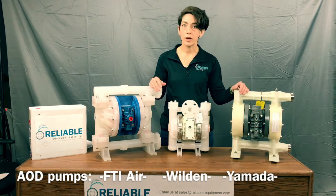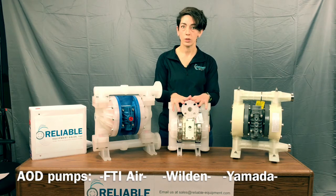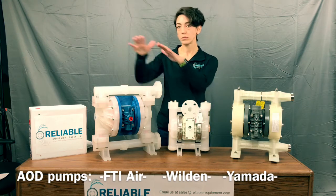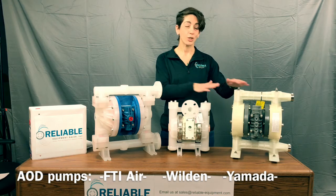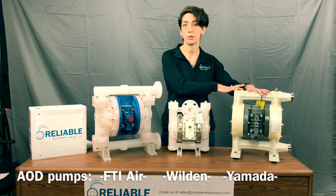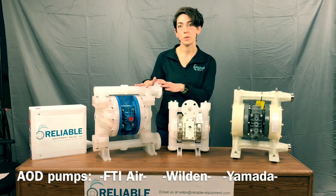Now let's talk availability. We stock a lot of the Finish Thompson Air, the Yamada, as well as the Wilden. However, if we don't have it stocked, we're talking three days to ship from Pennsylvania, three to four weeks to ship from California, and currently anywhere from three to six weeks to ship from Chicago, where Yamada is based. So there's a decent variance on availability — Finish Thompson being the quickest.